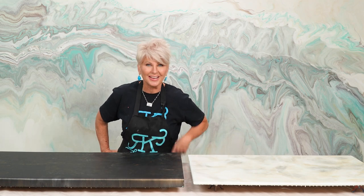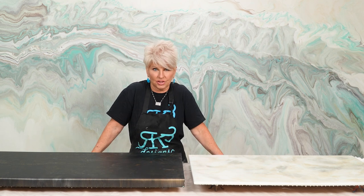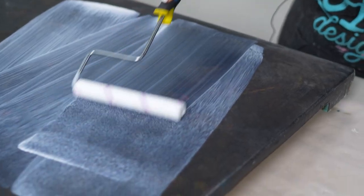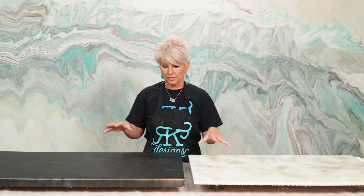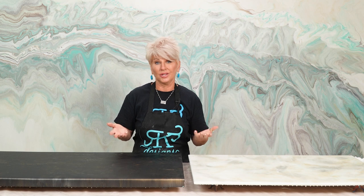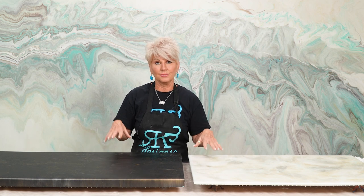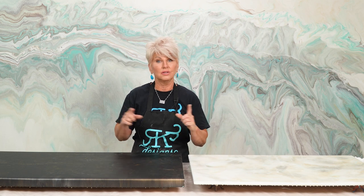If you have questions about the Ultimate Top Coat, I got you covered. Hey guys, I'm Rhonda Dracoulos with Arcade3 Designs where we teach you all things epoxy, including countertops, shower panels, and flooring. I get a lot of questions about the application method for the Ultimate Top Coat. There is a learning curve and sometimes you may face some issues, either lap lines or maybe you just don't like the sheen. Whatever the reason is, I'm going to walk you through the steps needed in this video.